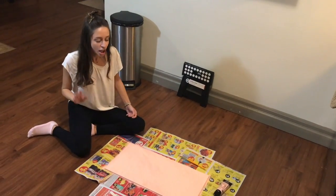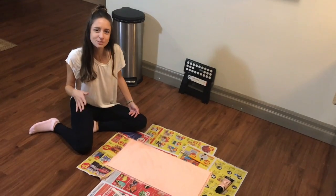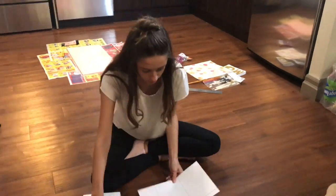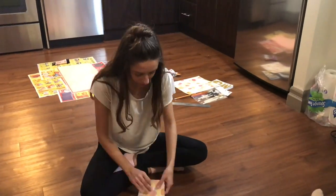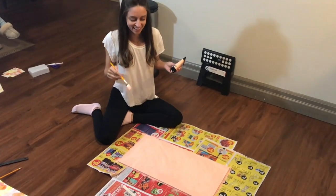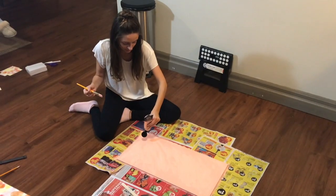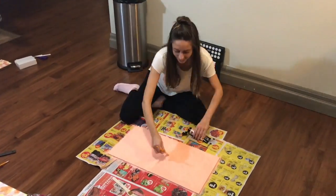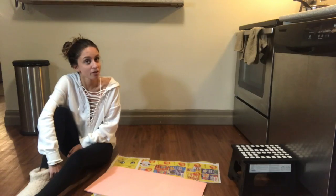Okay, so we've done the first layer. I'm going to wait around 15 minutes and then go for the second layer. Now we're painting the second layer.